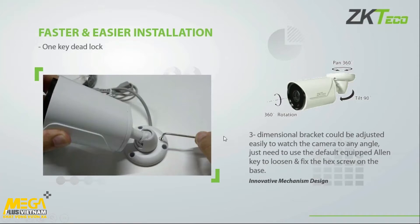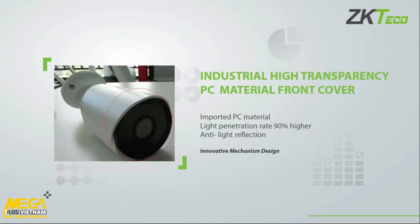The next part is the transparent PC material front cover — the black cover you see there. This is a high-quality material that allows light penetration up to 90% higher than the industry standard. It also has an anti-light-reflection cover, so because I'm not reflecting any light away from the lens, I have more light coming into the lens and therefore get a higher quality image recorded.